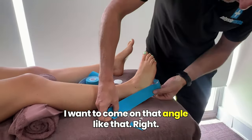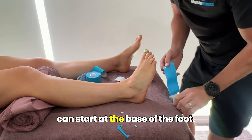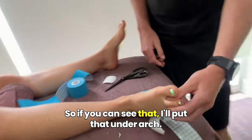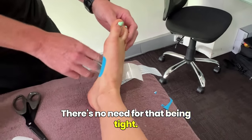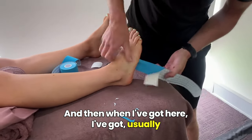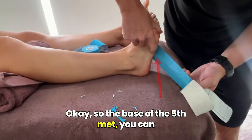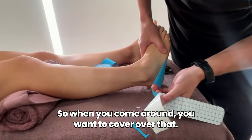You have to get the angles right. When I come around, I want to come on that angle. So you've got to think about where you're going. Start at the base of the foot — remember the anchors are going to be zero degrees. Put that under the arch — that is zero anchor, meaning zero percent, because there's no need for it being tight. I just need a long enough anchor that's not going to fall off underneath her foot. You need to make sure you're covering that base of the fifth metatarsal — you can feel where that base of the fifth met is — that's where that brevis is going to hook into. So when you come around, you want to cover over that.